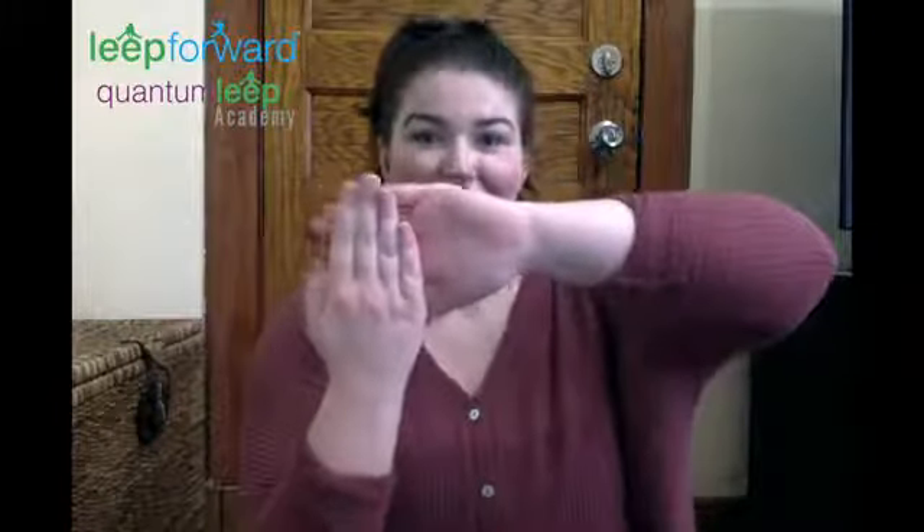Let's do it one more time. Put your hand up. Put your other hand on your fingers, and you're going to dip them down. Hold up your arm — nice, nice stretch. And release.